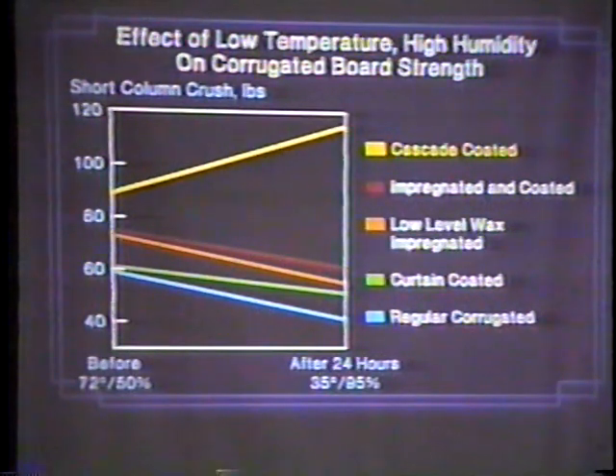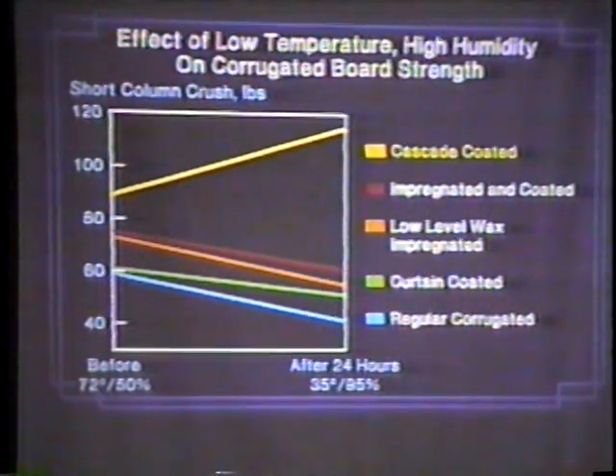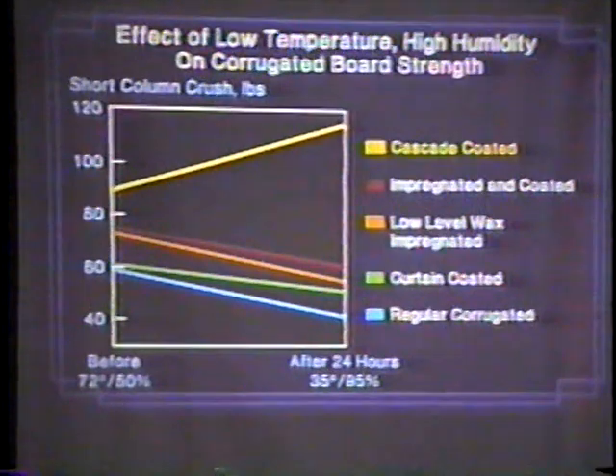Cascaded board, on the other hand, because it is a wax blend, in a cool condition it gets very hard and very stiff, and the compression is improved. So in a cool condition — cold water, cold storage — cascading actually improves from what it would be at 72 degrees. That's the comparison: 72 degrees and 50 percent humidity versus 35 degrees and 95 percent humidity — it improves. That's why you use it where you're top icing. That's why you use it when you're hydro-cooling. Top icing keeps it nice and cold, and as long as it stays cold, it's going to have good compression strength, provided it's palletized properly.